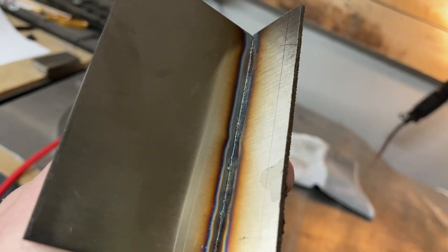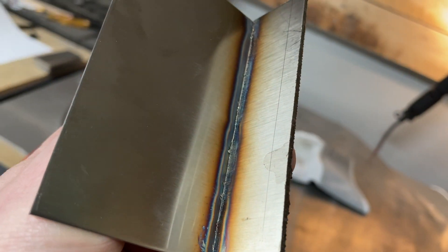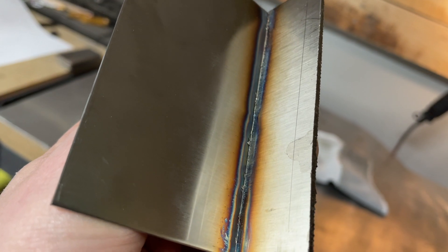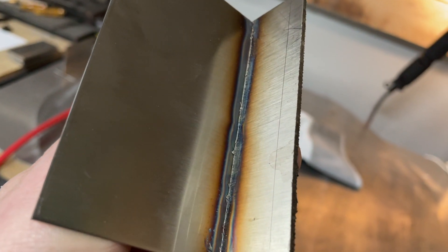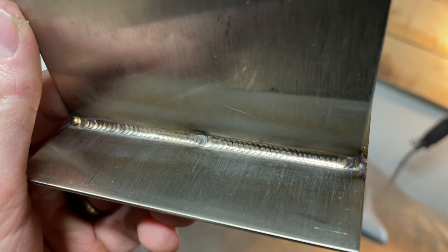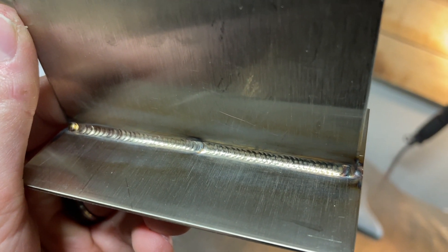Flipping it over to the back side, we can see the heat affected zone was relatively consistent through the whole run. If I had gone a little hotter I probably would have gotten a bit more penetration, but overall the color was pretty good and I'm decently happy with this one.